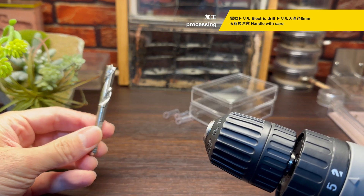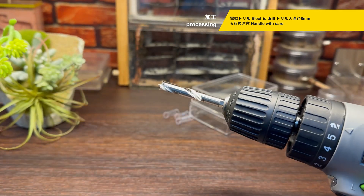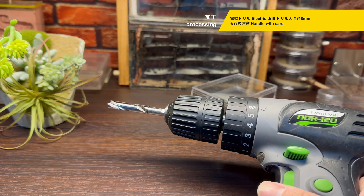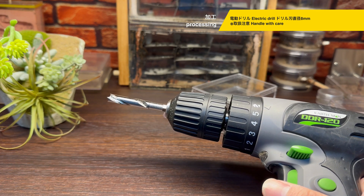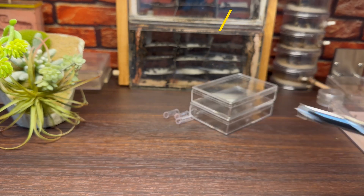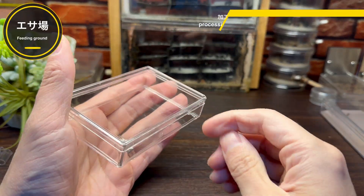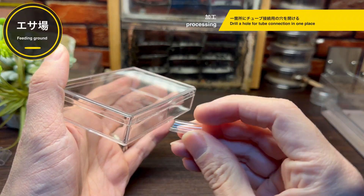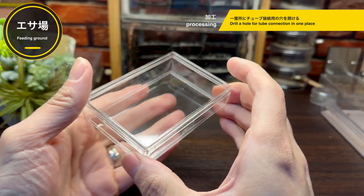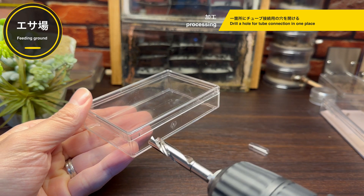非常にシンプルですね。それでは早速加工に入っていきましょう。まず最初はチューブを通すための穴を開けていくのですが、このようなドリルを使用していきます。ドリルの刃は直径8mm、外径8mmのチューブと同じサイズになっています。ドリルは扱いが少々危険ですので、使用の際はぜひ注意して行ってください。まずは餌場から、餌場には1箇所のみチューブを接続できるようにする予定ですので、この部分にドリルで穴を開けていきます。